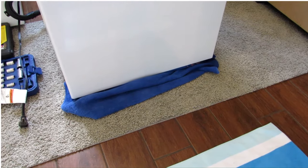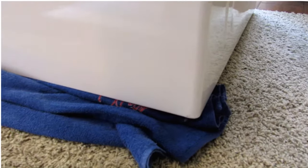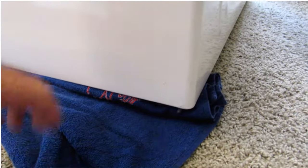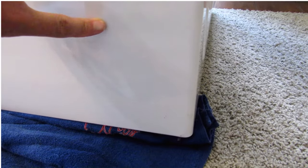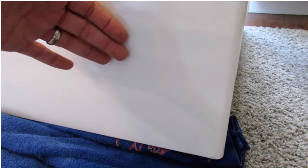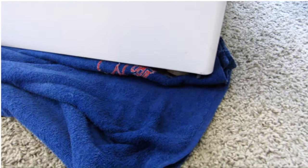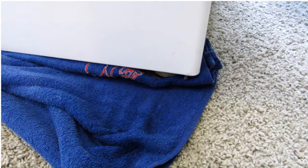One thing you are likely to notice is that when you flip the machine back up, you're probably going to have water coming out of the front. It's basically a result of when you lay this on its side — water comes out of the main mechanism onto the metal surface, and when you flip it back up it rolls out and comes down. Do have a towel ready to help soak that up, but don't be alarmed — that's fairly normal.